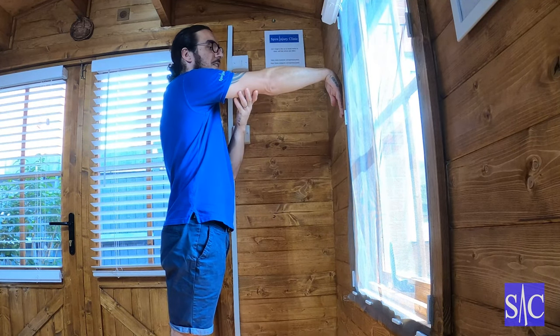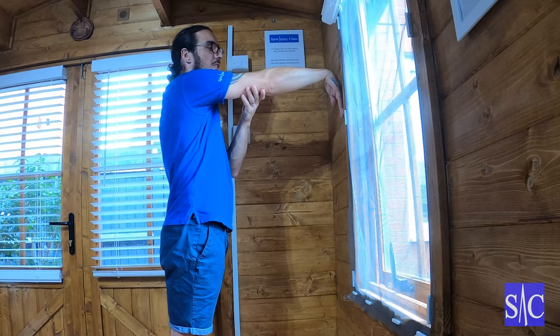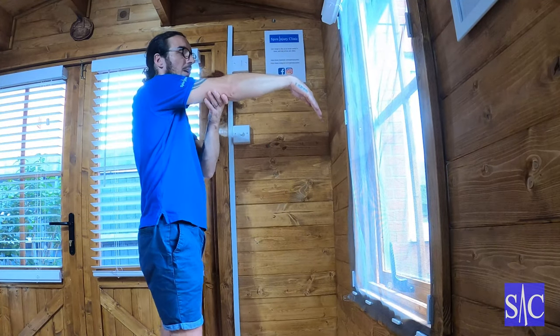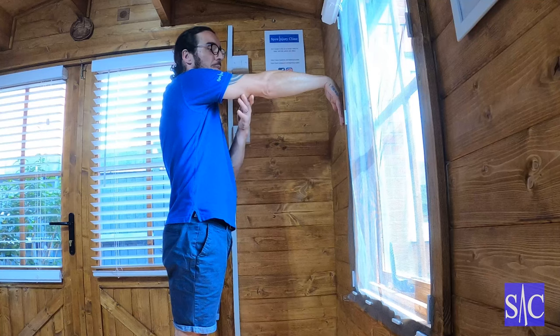As soon as I start to feel a stretch, I'll stop and back off a bit, so I'm just on the stretch. Then what I'm doing — you can't see it — but the action I'm doing is pushing like that into the wall.